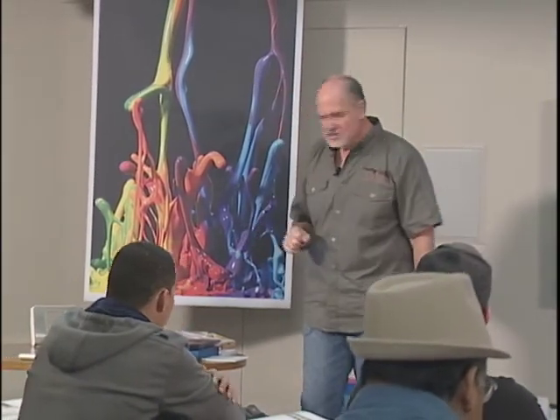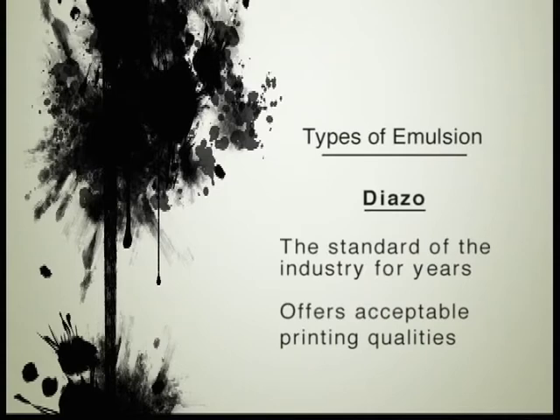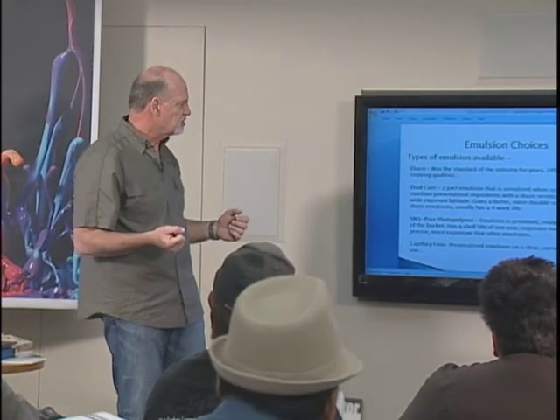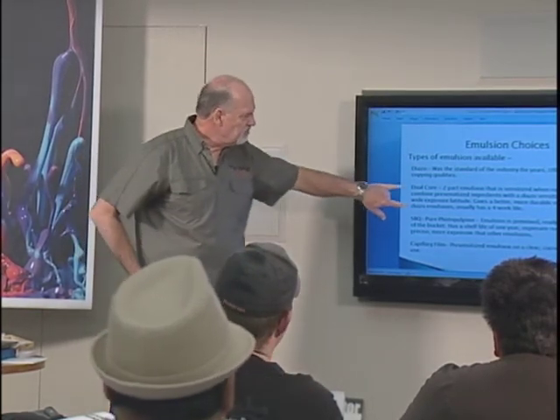Now we're ready to go to emulsions — types of emulsions. Diazo was the original emulsion for years; you just poured a sensitizer in there and used it. It was acceptable. We still sell a diazo emulsion — just a basic, cheap emulsion.